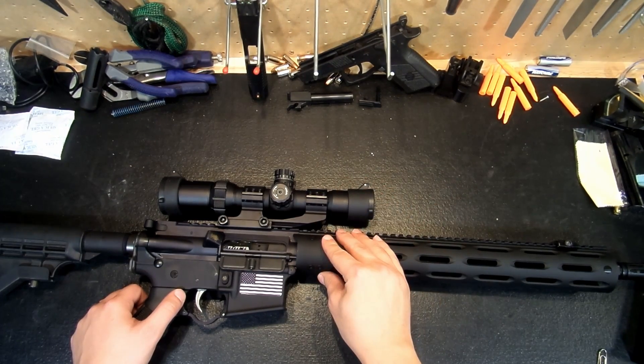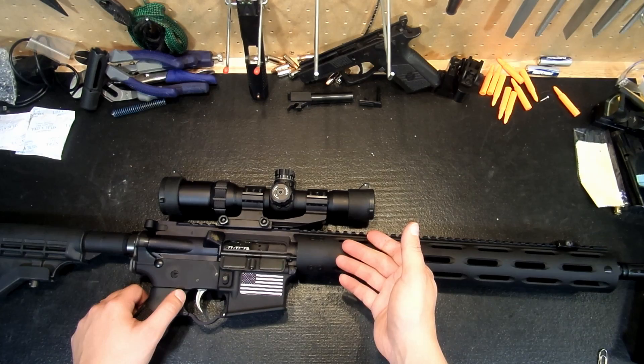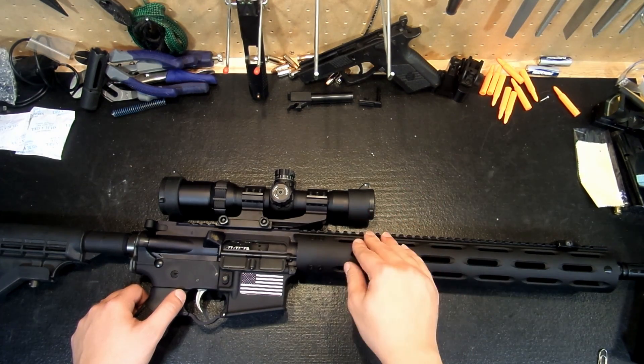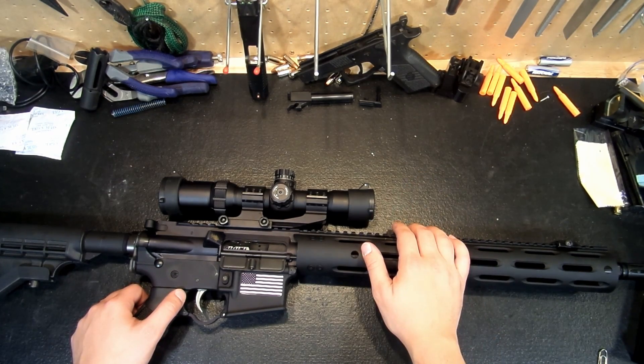I would absolutely buy one of these things again, and I may. They have great .223 offerings in different rail lengths and setups, all for between $300 and $450. So give them a look and see which one works out for you, and if you find one that works for you, I say give it a try. That's all for now, and until next time — remember, do your research, get informed, and get to work.